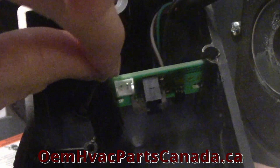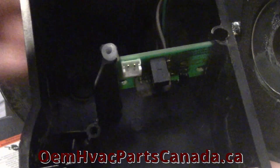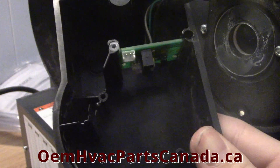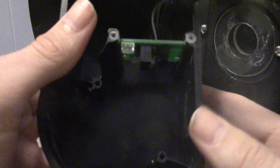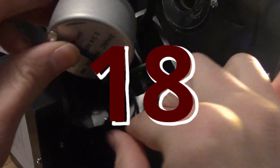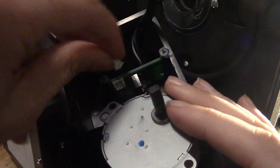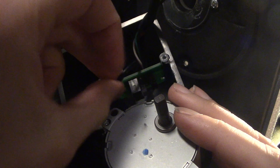Step 17: Either use the pre-existing stopping plugs or use the new plugs to secure the electronic board in place. Step 18: Take the new damper motor and navigate the power cord down to the casing floor, back under the electronic board, and up the back side of the board. Fasten the terminals together.